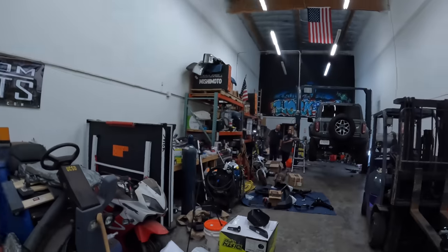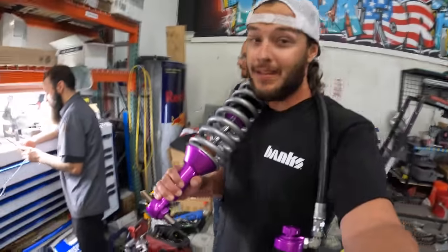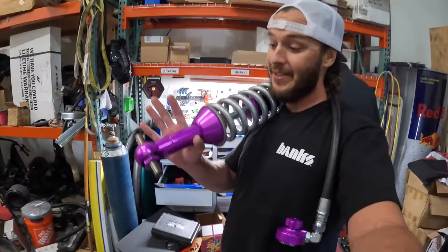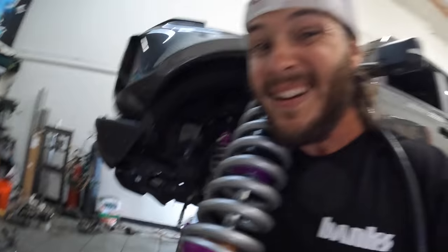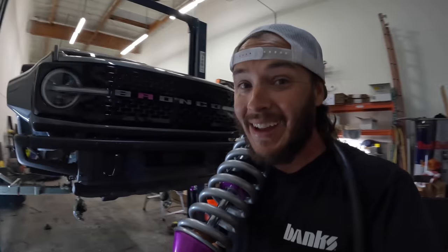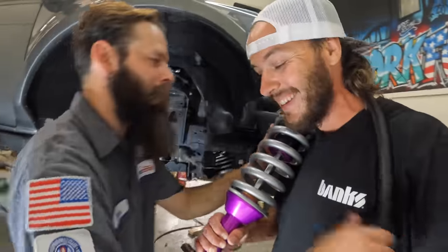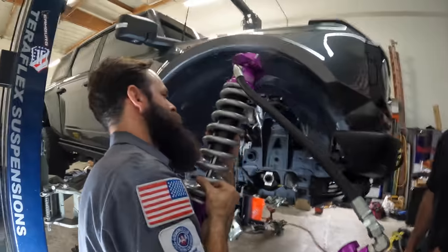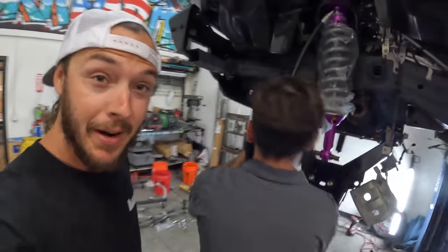I don't want to scratch these shocks — they're too pretty. Zach's already got his side mounted — look how good that looks, so sick. Look at that reservoir. All right, we got both shocks in, we've got our lower arms going in.